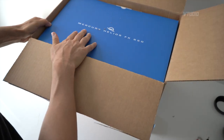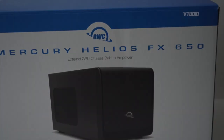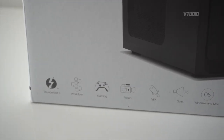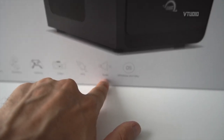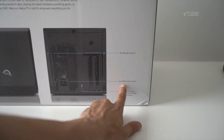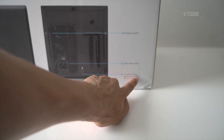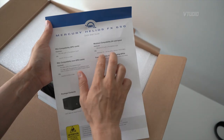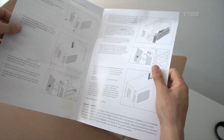There you go — Mercury Helios FX 650. The box says it's a quiet external GPU built to empower you, with a 650-watt power supply and whisper-quiet fan. Thunderbolt 3 with 100 watts of charge. It supports Windows, it supports Mac, and you get the Helios unit, a Thunderbolt 3 cable, and an AC power cable.